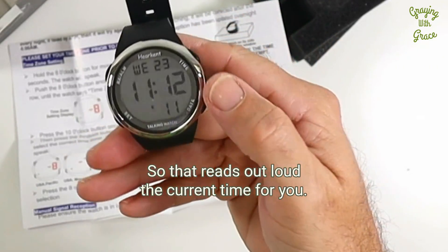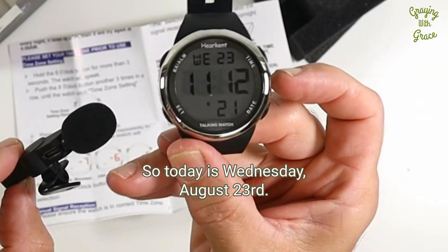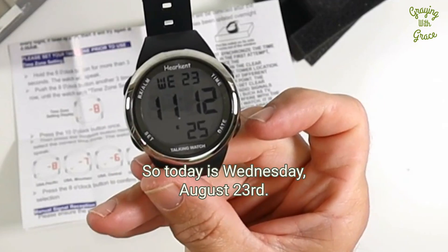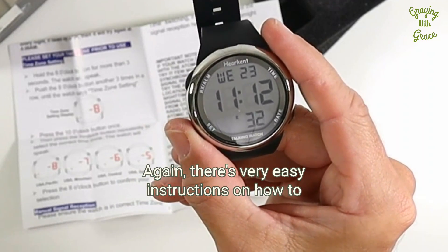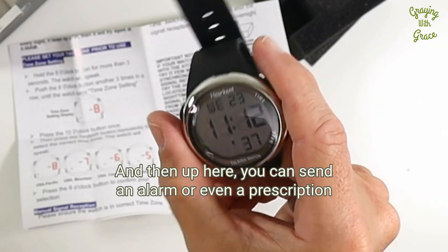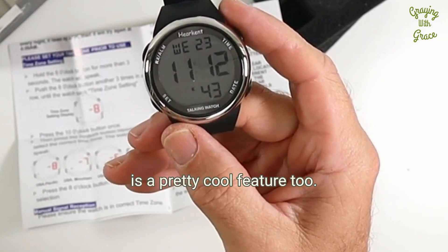This button will tell you the day of the week and the date. The watch says: 'Today is Wednesday, August 23rd.' The set button is where you set your alarm and various other functions — there are easy instructions on how to do that in the manual. Up here you can also set an alarm or even a prescription reminder to remind people to take their medications, which is a pretty cool feature.